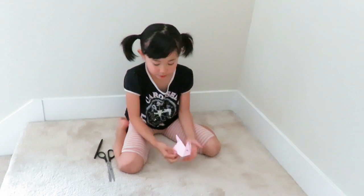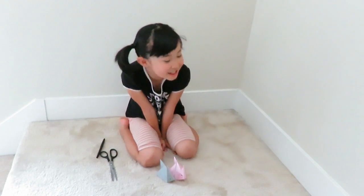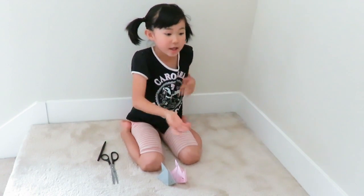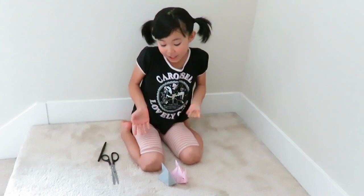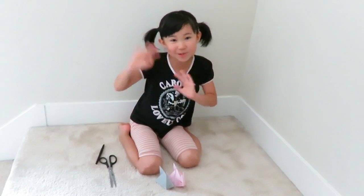These are the bunnies! Thank you guys so much for watching. Subscribe down below and watch as many videos as you can — they're really fun and really cute. Thank you guys so much, bye!